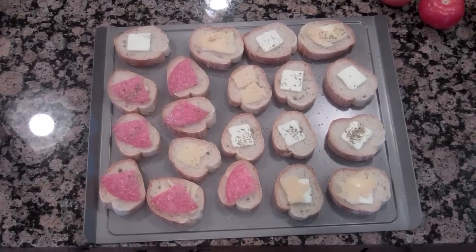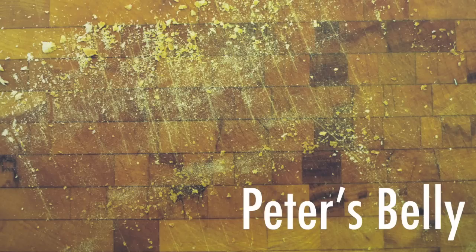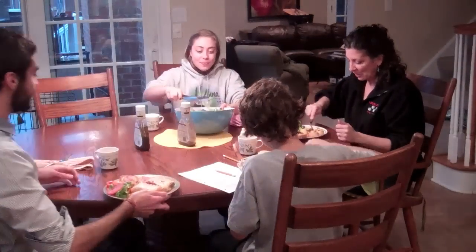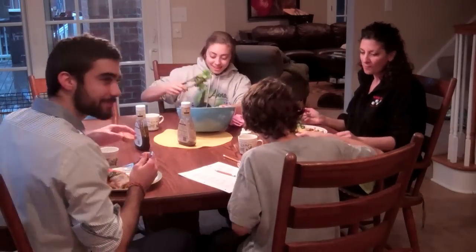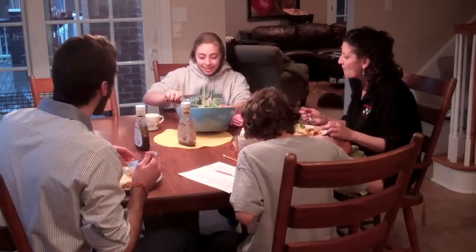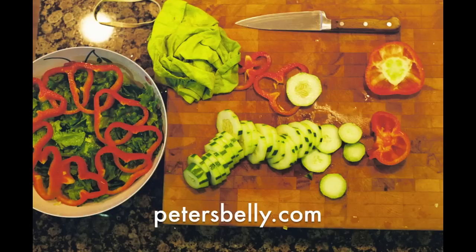There's butter with oregano, butter with parmesan cheese and oregano, butter with parmesan cheese, oregano, and salami, and salami with parmesan cheese and oregano. Then there's just butter, and just parmesan cheese and oregano. Thank you.